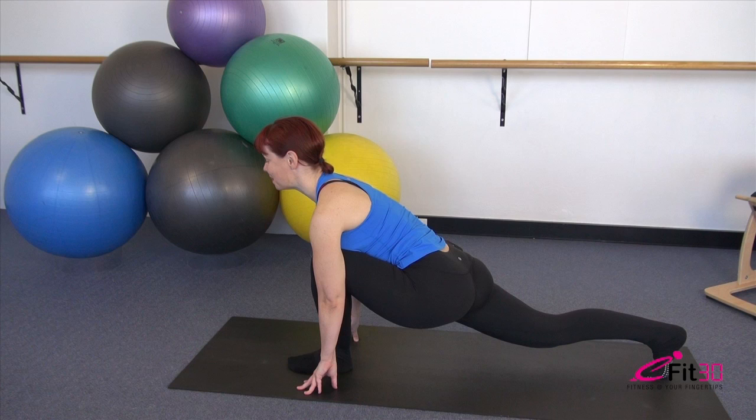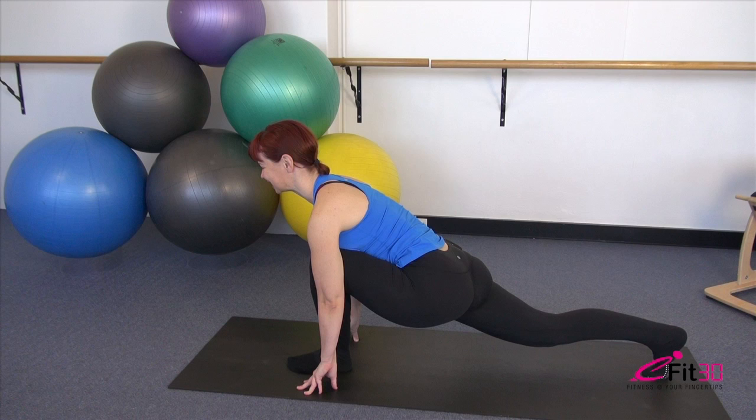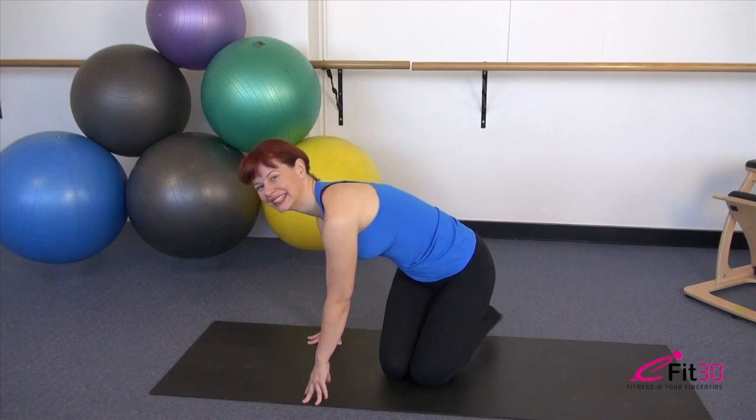From there, tuck the toes under, keep the hips low, and reach the heel back towards the wall behind you. Maintain that position and just breathe, allowing those leg muscles to elongate. Then relax that leg down, releasing all the way.